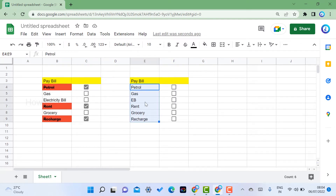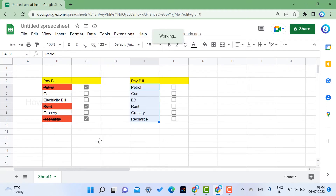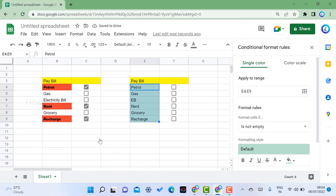Select the area where you want the strikethrough or color effect to apply. Then go to the Format menu and choose Conditional Format. A conditional formatting panel will open showing Single Color and Color Scale options. I have selected the range E4 to E9 — that is cells E4, E5, E6, E7, E8, and E9. Select the particular area where you want to apply the strikethrough or color.